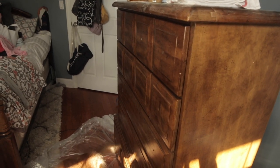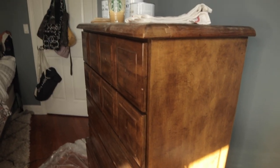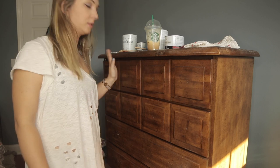This is a chest of drawers. So the first thing I've actually done — I kind of already did this just to save time for videoing — you want to empty out everything in your drawers, because the last thing you want is to get paint on your cute clothes. That's not going to happen.